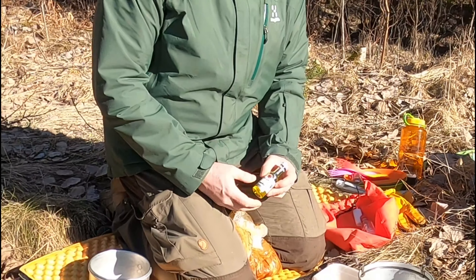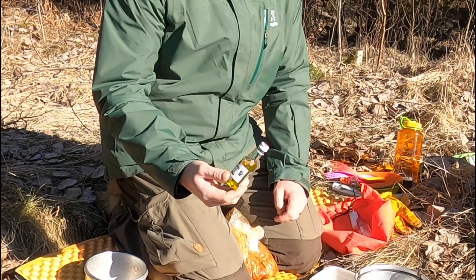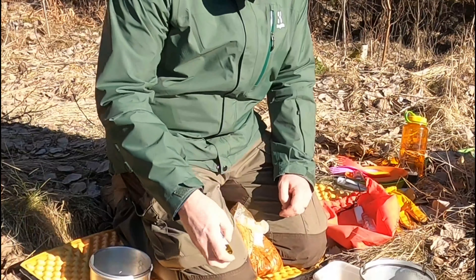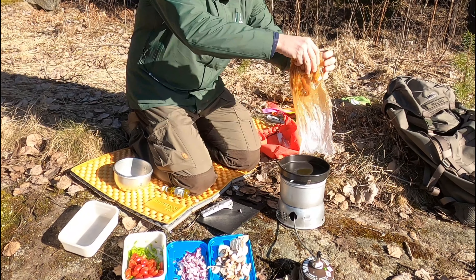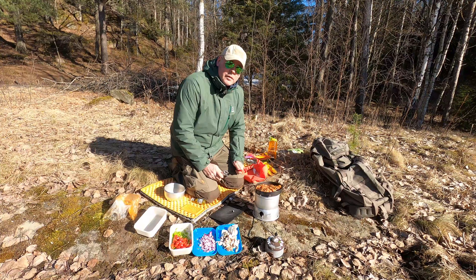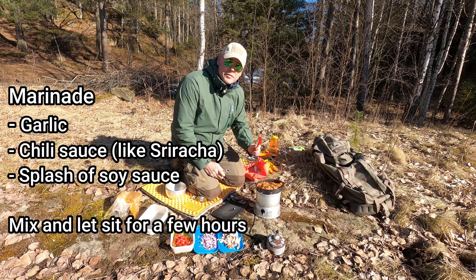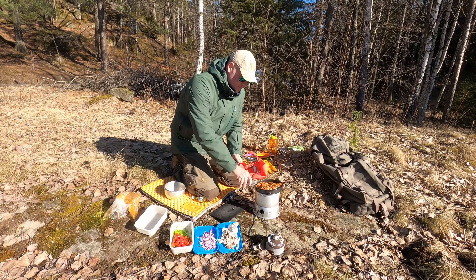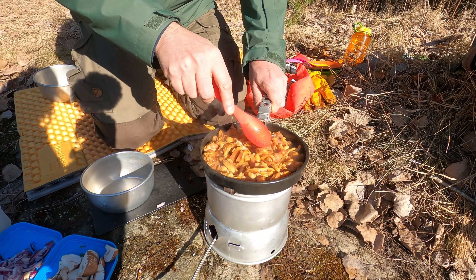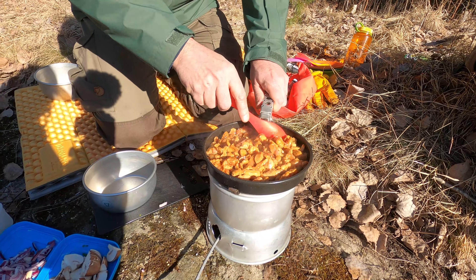I'll start by frying up the chicken with some olive oil — this small little bottle. The chicken is marinated in garlic chili sauce and a little bit of soy sauce. I sliced the chicken in thin slices in order for it to fry and cook through faster.